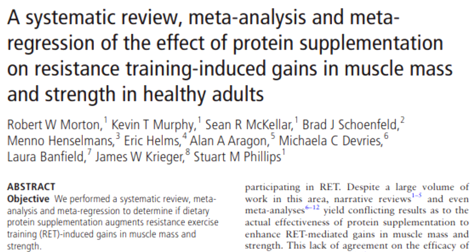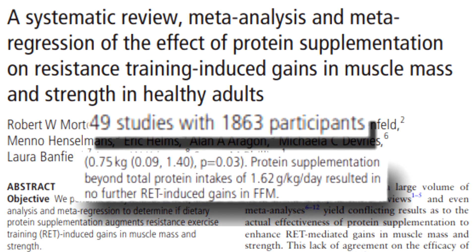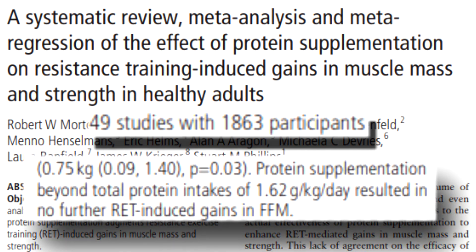You do not need to supplement with whey protein to maximize your gains. This is strongly confirmed by a huge systematic review, meta-analysis, and meta-regression of 49 studies on the effect of protein supplementation on resistance training induced gains in muscle mass by Morton et al. 2010, who concluded that protein supplementation beyond total protein intakes of 1.62 grams per kilogram per day resulted in no further resistance training induced gains in fat-free mass. This is a key paper showing that whey protein supplementation is only needed in order to achieve your 1.6 grams per kilogram per day, and that whey protein is just there to supplement your diet if you can't hit your personal target. Then, and only then, might further supplementation of whey protein be beneficial.